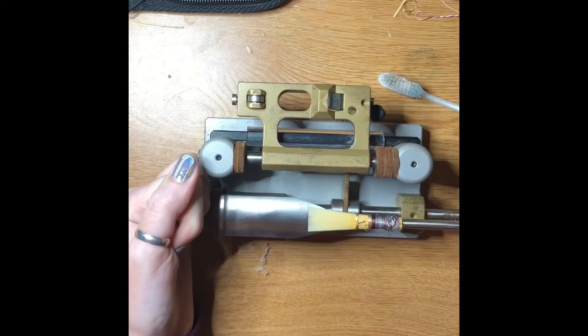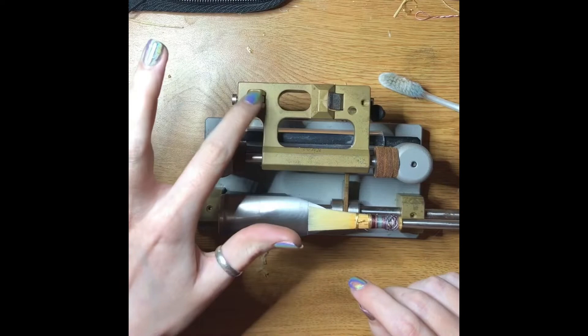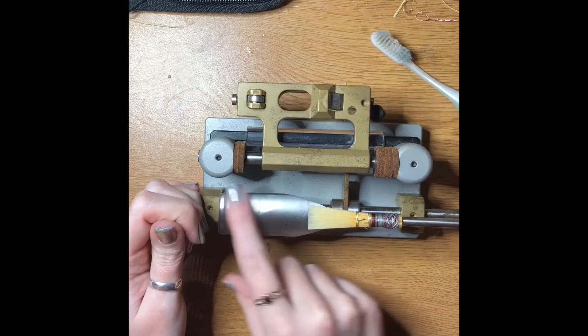So the way that this works — and the way the profiler works as well — there's a wheel here, a blade here, which let me clean out, and this is called the template.